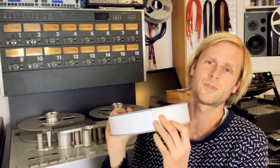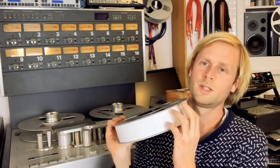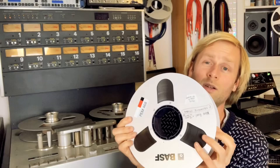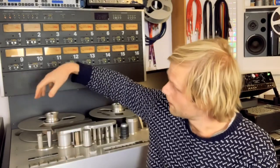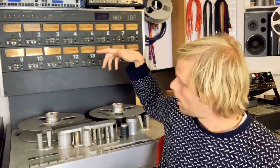Tapes come in different sizes and different widths. This tape is 2,500 feet or half a mile long, so that's the amount of tape on this reel, and the width is two inches. The reason it's two inches is because this tape machine is a two-inch 16-track tape machine, so all of the mechanical parts and the heads and the head block are two inches wide to accommodate the tape.